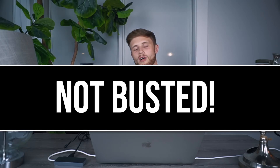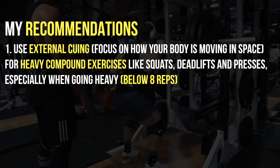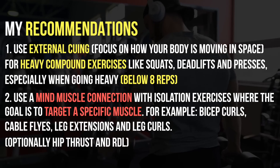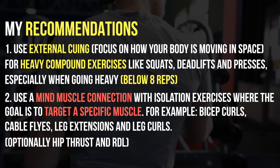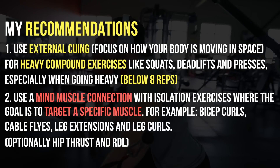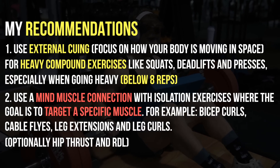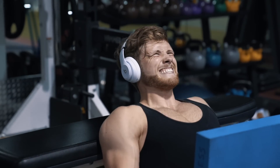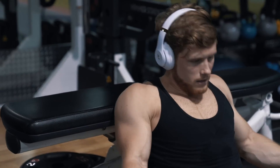My recommendation is to use external cueing — focusing on how your body is moving in space — for heavy compound exercises like squats, deadlifts, and presses, especially when going below eight reps. I would reserve the mind-muscle connection approach mainly for isolation exercises where the goal is to target a specific muscle, things like bicep curls and cable flies, and even leg extensions and leg curls despite the findings in this study. I also find that some compound exercises like hip thrusts and Romanian deadlifts can benefit from a mind-muscle connection, since people often have trouble activating their glutes or hamstrings and the lower back or quads may start to take over.